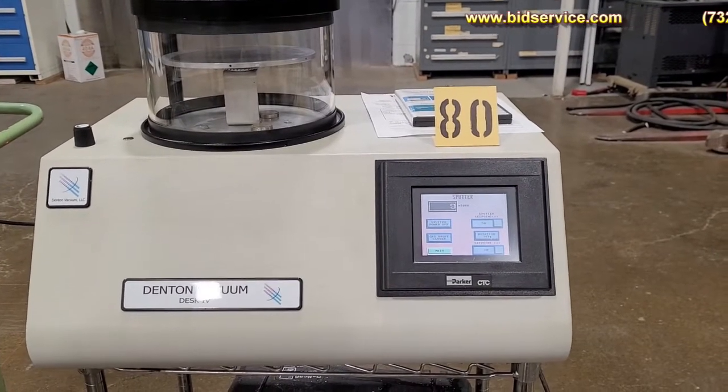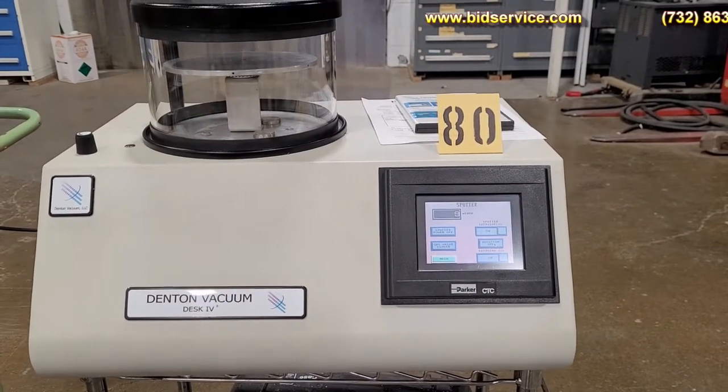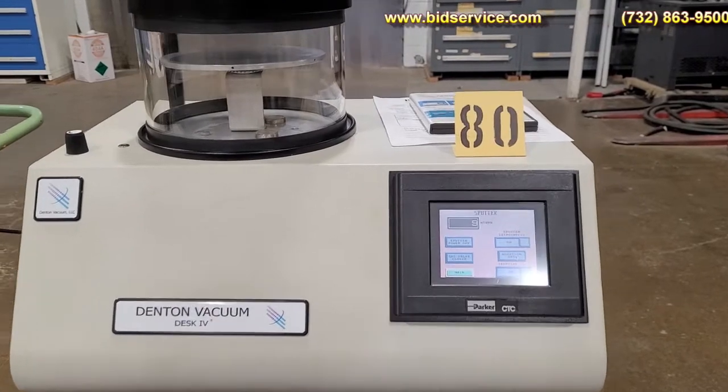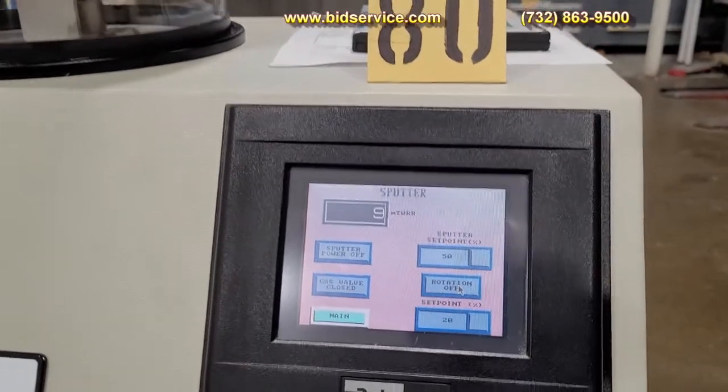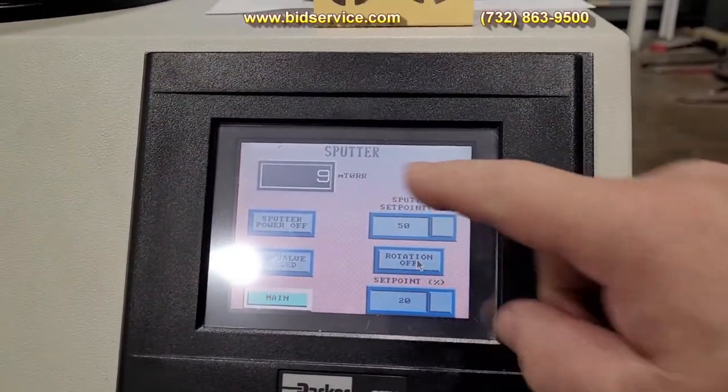This video is for the Denton Desk 4. As you can see, I'm right now pumped down on the system, and I'm right down to 9 millitorr.